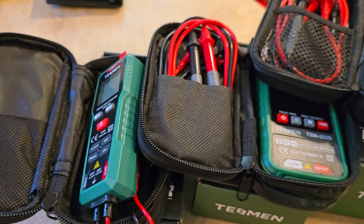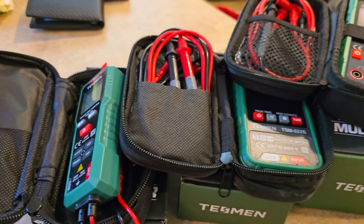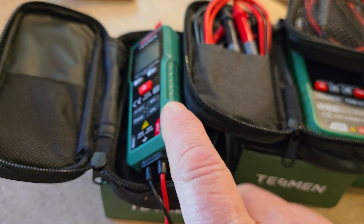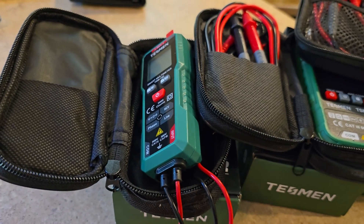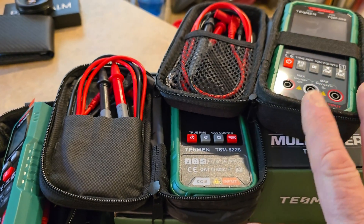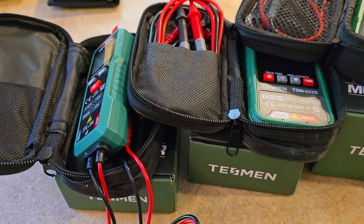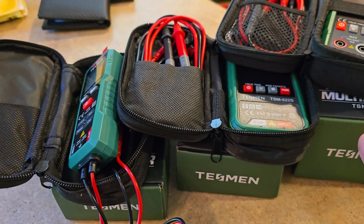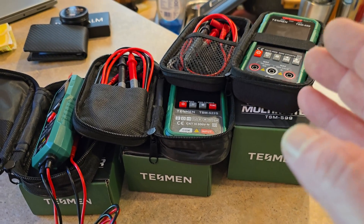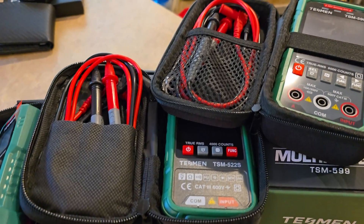When it comes to quality, TESMEN just can't be beat. For the price and what I've seen today, I love this. What a great product lineup from the TSM192 to the 522S all the way up to the 599. I'm sure you'll find value in each one depending on your needs — whether basic testing all the way up to the most strenuous type of tests.